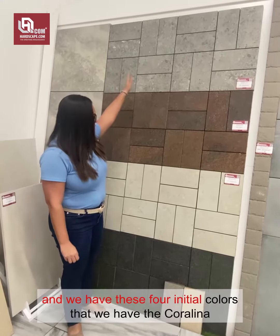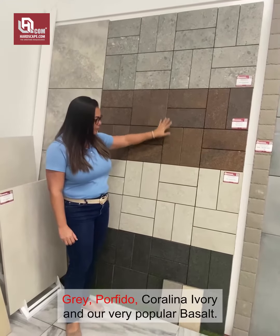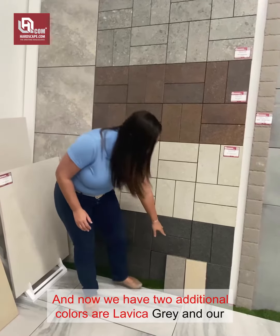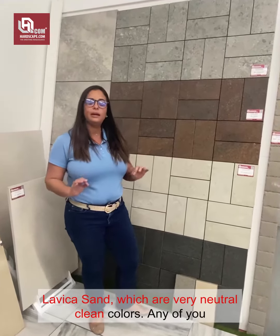We have these 4 initial colors: the gold and gray, the gold and the gel, the gold and the ivory, and our very popular result. And now we have 2 additional colors — the gray and black and the sand — which are very neutral, clean colors.